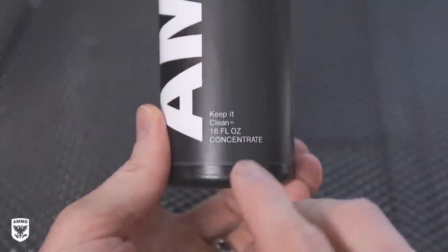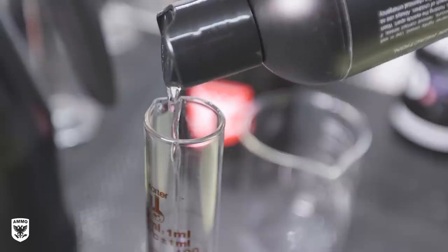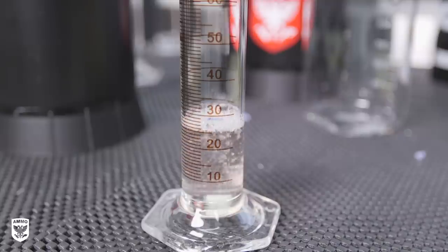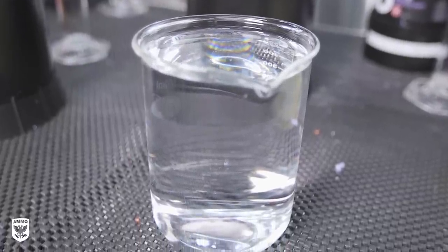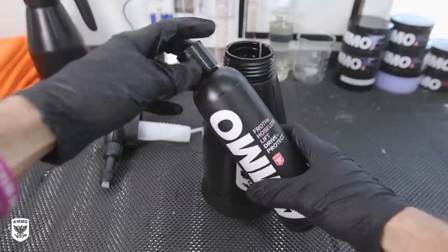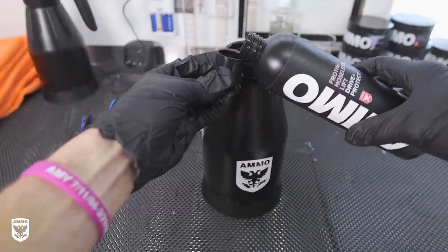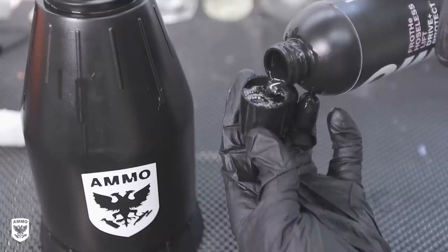Frothy is a one-to-20 concentrated formula. Do not use this straight — it must be diluted. For every one ounce of frothy, it must be mixed with 20 ounces of water from your faucet, which is roughly here on the aerator, but the measurements are on the clear window. One ounce is roughly three small capfuls once unscrewed from the top of your frothy bottle — use it as a measuring device and pour it into your aerator.